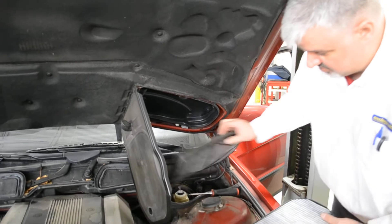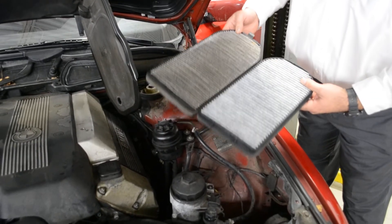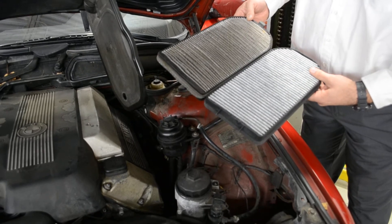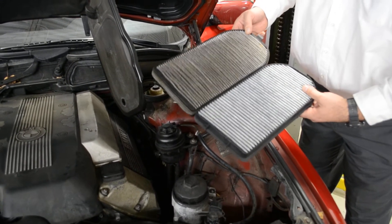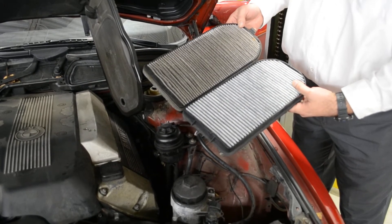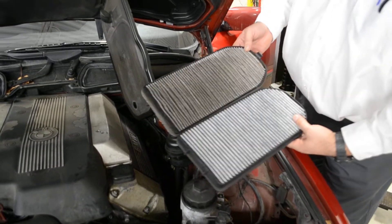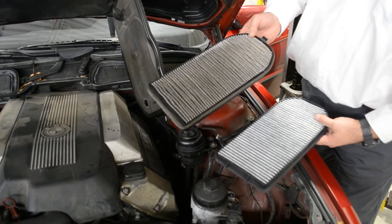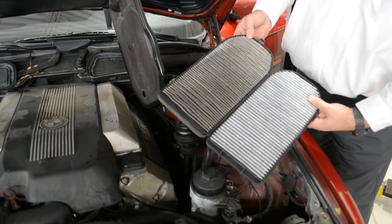You can kind of see the difference here. That's the old one, this is the new one. Now these are charcoal activated — or carbon charcoal activated, I'm not sure what the term is. You can picture the same type of stuff that goes into your Brita filter. Pretty much does the same thing — it kind of scrubs the air as it goes through. This is the air that you breathe, not for the engine. It's just like a filter that you have in your heating and air conditioning at home.